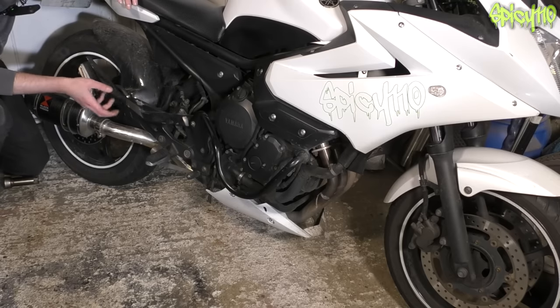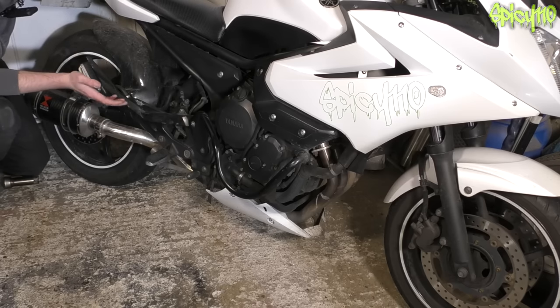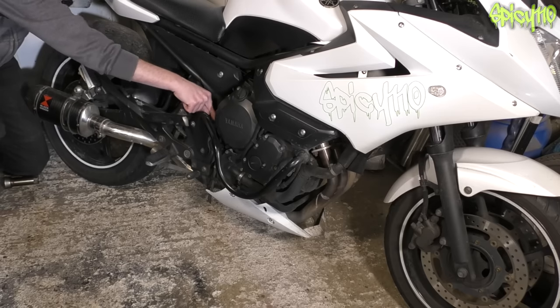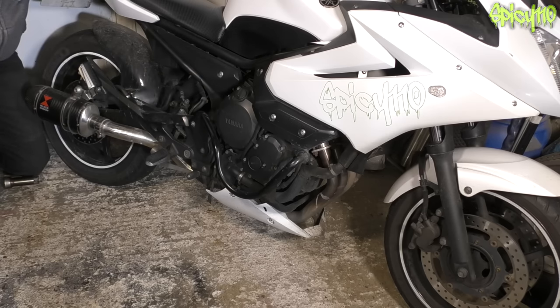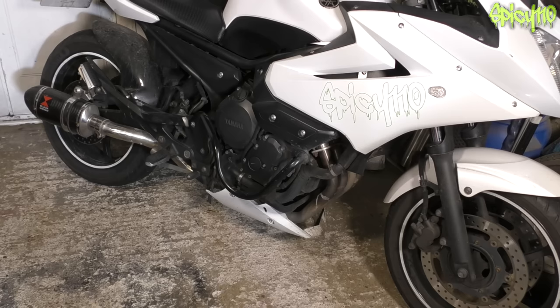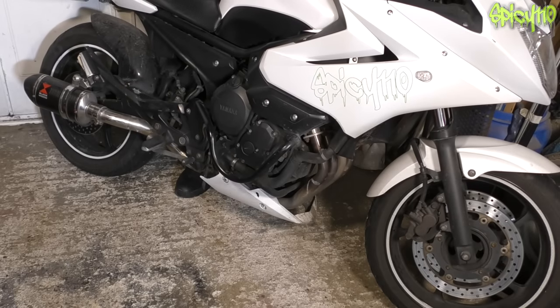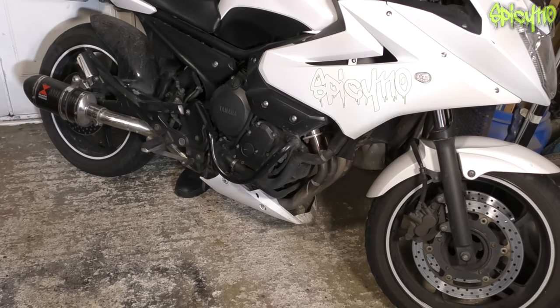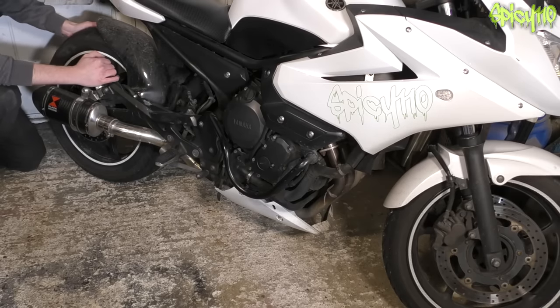Moving slightly forward to the pivot point of the rear swingarm — these use bearings or bushes and can't have any knock in them. To test: grab the back of the bike, lift it up, let it impact the ground, and feel for any knocks. It all feels good and solid. A big clunk as the weight hits the ground means you've got issues. At the rear wheel, check the tyre tread the same as the front, and test the wheel bearings with a side-to-side wiggle — no knocks, all good.